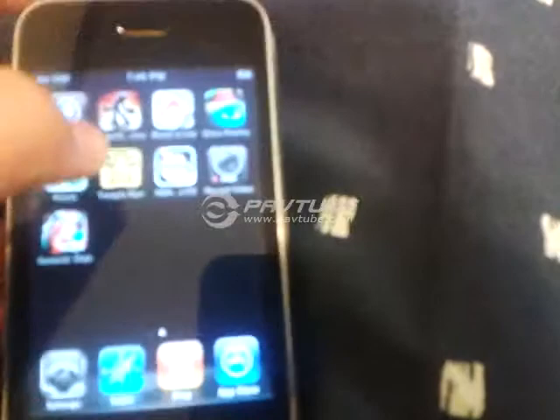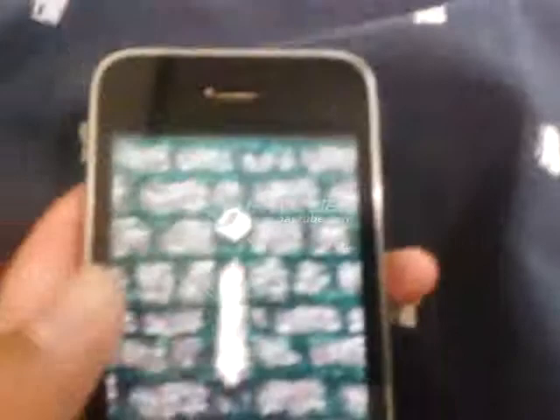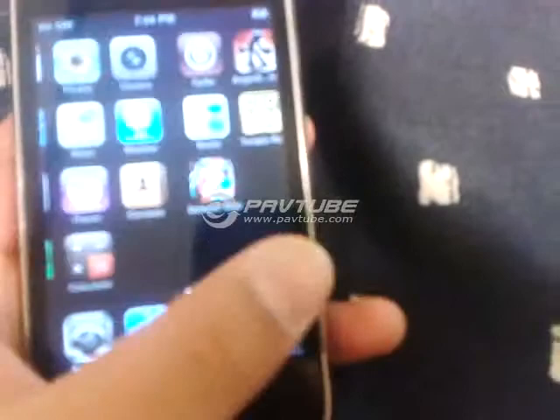It seems like a perfectly working iPhone. I'm going to go into Temple Run — it's just a fine, working iPhone. Except it doesn't have a sim tray, which I'm fine with because I probably won't even get a sim for it. So it's pretty much working fine.